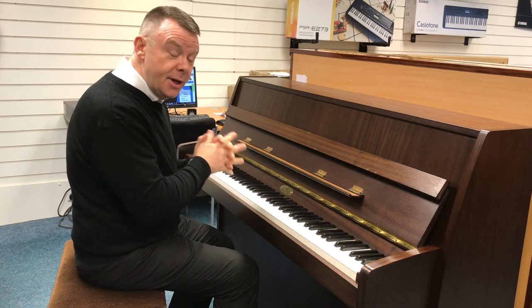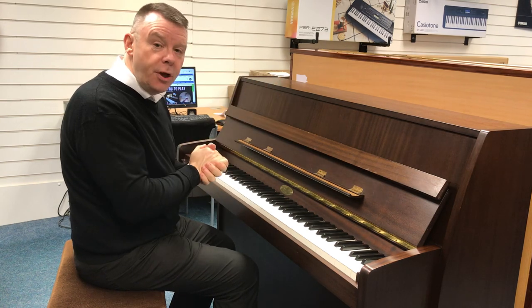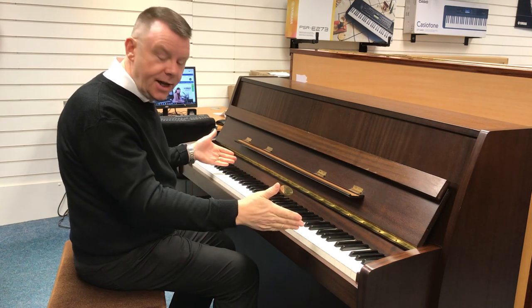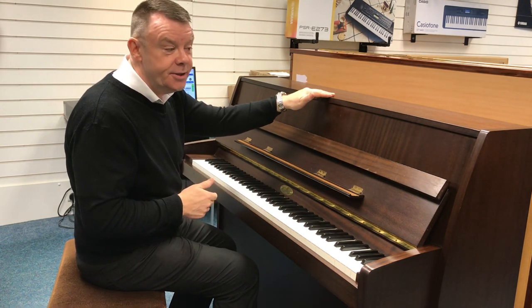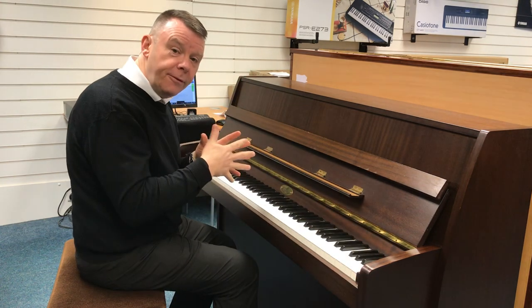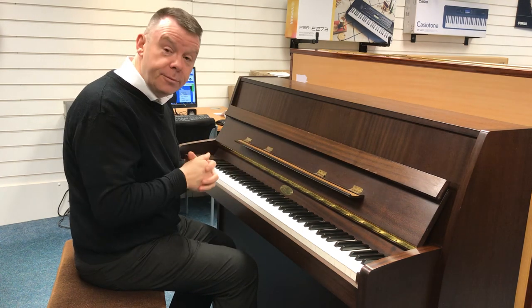This is an English-made Kemble, made in Milton Keynes when the Kemble factory was still open. It features a Bavarian spruce soundboard, German Rosler strings, and quality English felt hammers — a very nice action indeed. This piano stands at 110 centimetres high by 130 centimetres across, and just 48 centimetres deep.